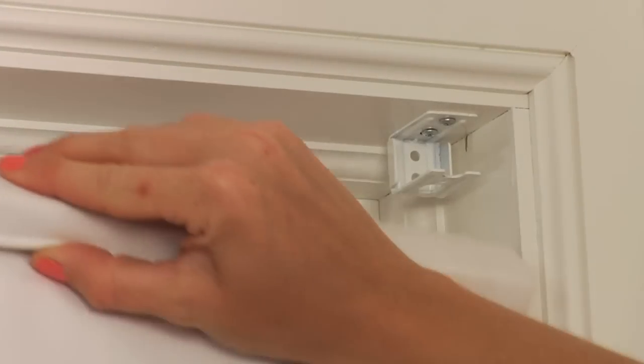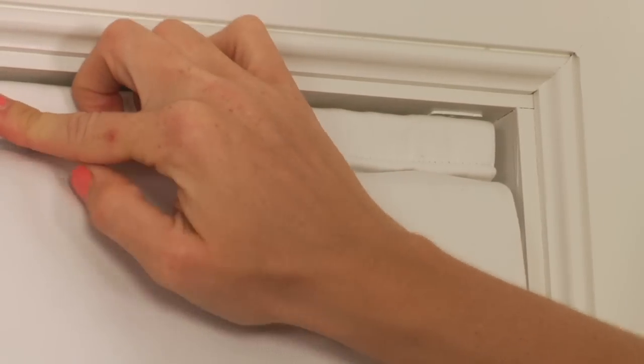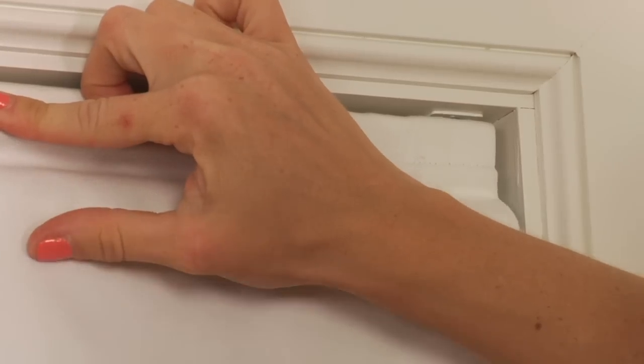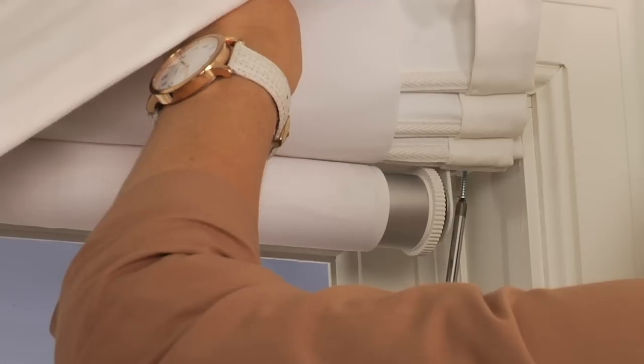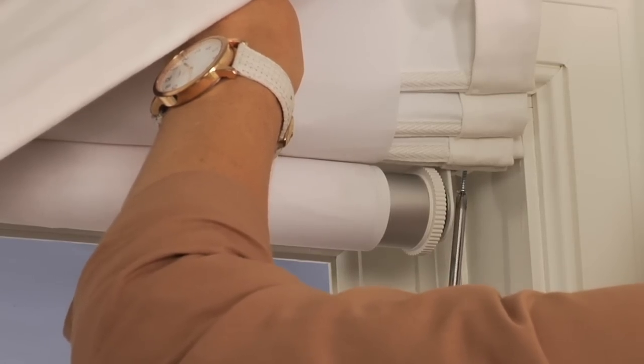Now it's time to mount the head rail to the brackets. Position the head rail so that it aligns with the two mounted brackets and simply secure the head rail by pushing it into the open end of the brackets. Make sure that the head rail is centered between the brackets. Once the head rail is properly centered within the brackets, use a screwdriver and the provided short screw to secure the mounted head rail to each end bracket.